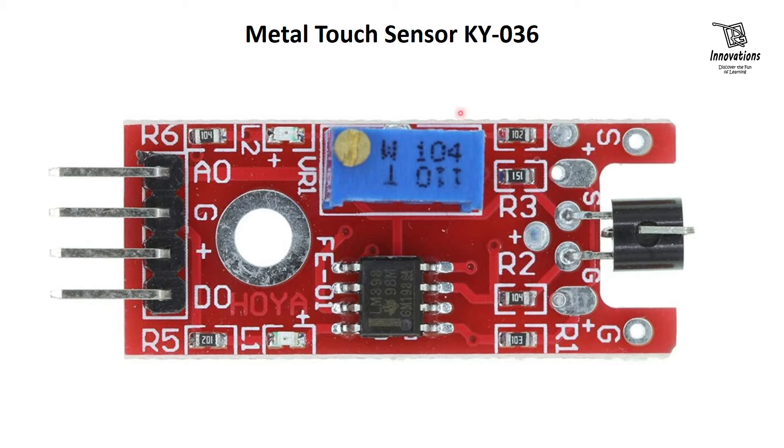Let us have a look at the module. The main component is this Darlington transistor, which has an open leg that works as the touch sensor. This is the base of the transistor. The collector and emitter are soldered on board. This module has four output pins.